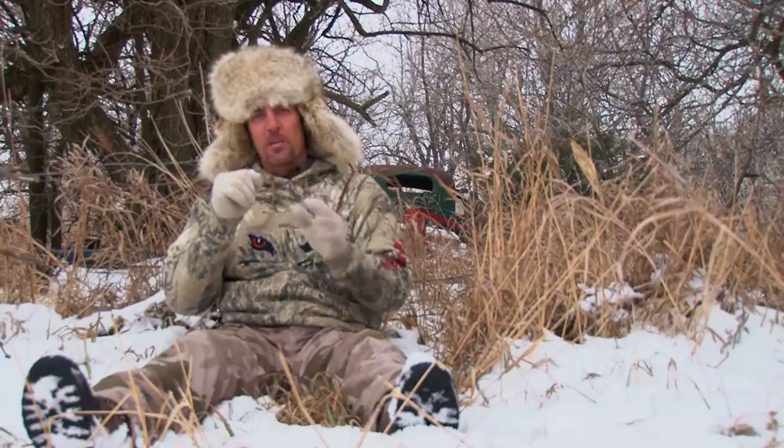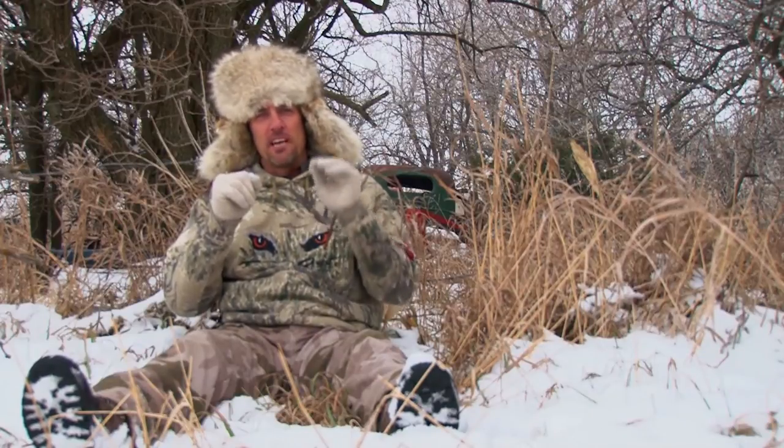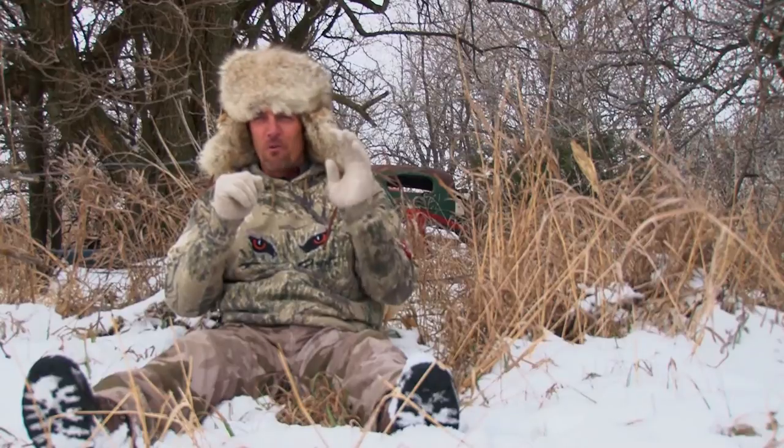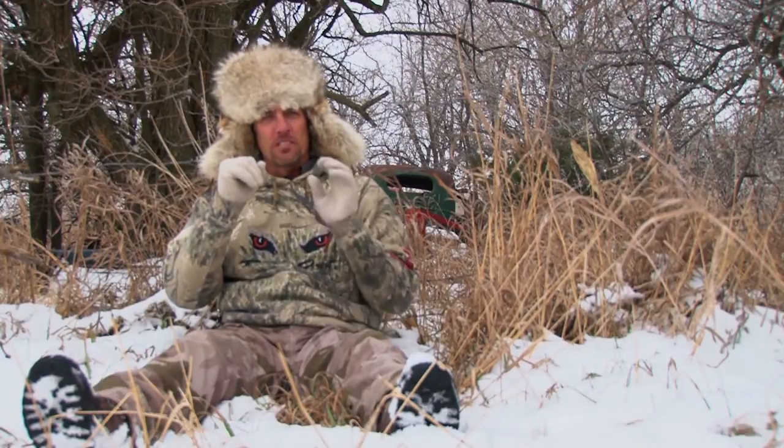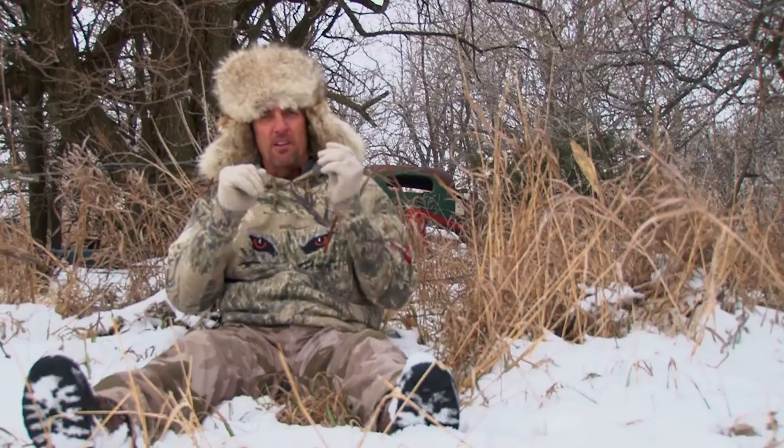I'm going to show you a few other sequences. We can just do the plain Jane wah-wah, or we can really get with it and make those sounds shorter and a lot louder.